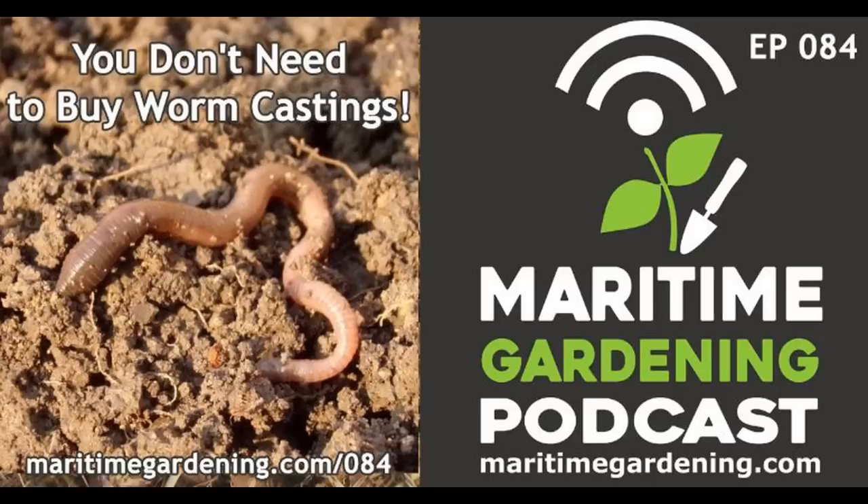One advantage of cold composting is that it's about four percent higher in nitrogen than hot composting and allows a much wider range of materials. With hot composting you're constantly managing green and brown layers and turning the pile. With cold composting you can pretty much throw anything on the pile and slowly, over time, everything becomes this brown composty material full of worm castings. It suits my lazy approach to gardening.